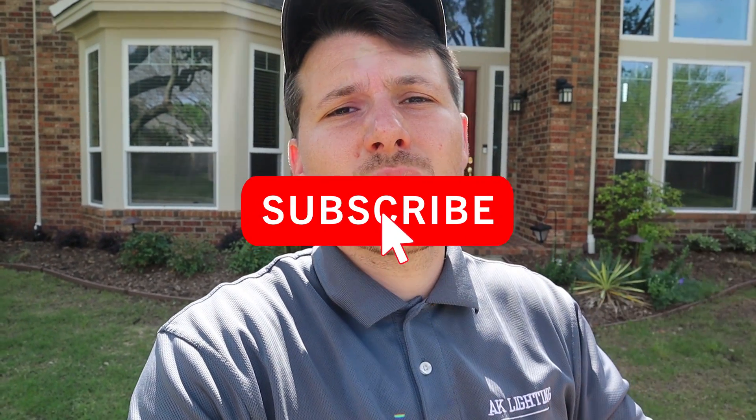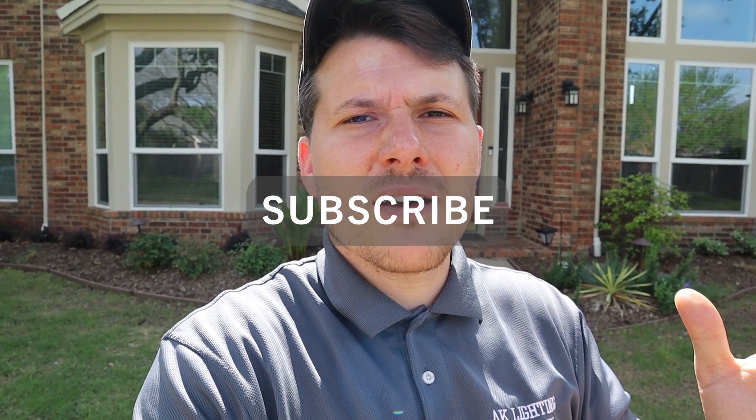So there you go. This section was really short — it's about landscape lighting wire. Thank you so much for watching. The next section is about connectors, and that's a really important one. You need to pay attention to it because a lot of connectors are no good. So don't do it the wrong way, don't use the wrong stuff. I'll see you in that video. Bye.